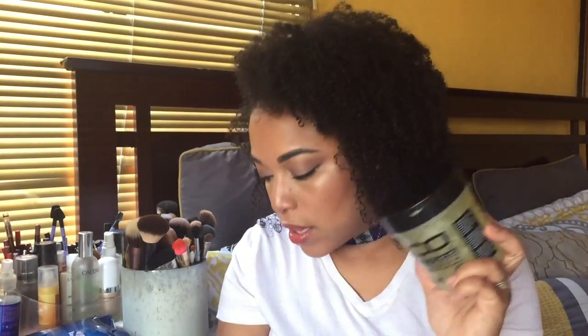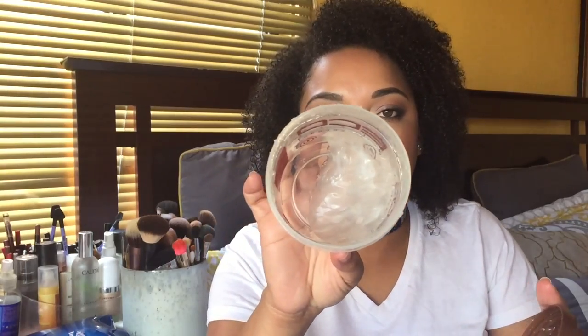I am holding up this Eco Styler gel — this is the Black Castor and Flaxseed Oil Gel. This is not going to be a long review. It's amazing. I thought nothing would beat my Coconut Eco Styler. Do y'all see how much I have used? I've never used a gel this fast from Eco Styler. Look how much I have left — that's crazy to me. I could not keep my hands off of this.